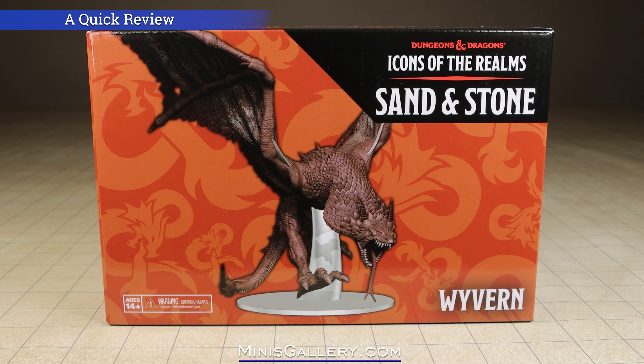Hi everyone, this is Core with MinisGallery.com. This is a quick look at the Wyvern pre-painted miniature, which is part of the themed release of the D&D Icons of the Realms Sand and Stone set, both of which will be released on April 19th of 2023.